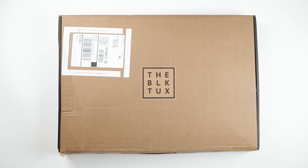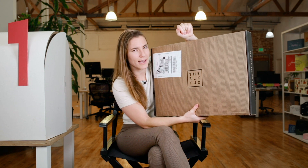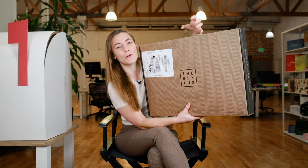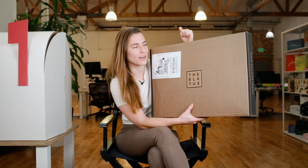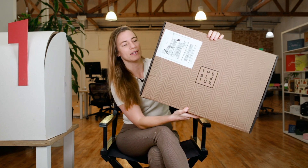It says The Black Tux — there are no vowels in 'black,' but I know what they're going for. There's a beautiful logo lockup here, and the box has a herringbone pattern on it. I think that's a really cool callback to textiles, because suits often have a herringbone design on the actual woven textile. So they're calling back to that even though it's just a printed box.